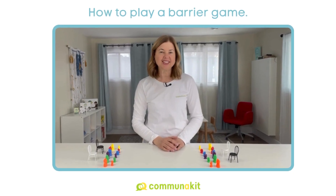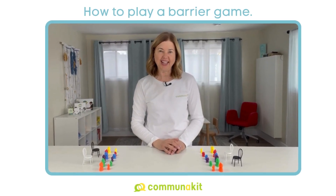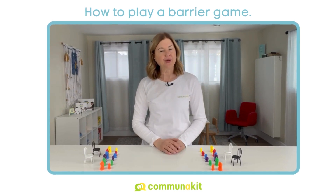Hi, I'm Connie Romanek, speech-language pathologist and co-founder of CommuniKit. In this video, I'm going to show you how to play a barrier game.